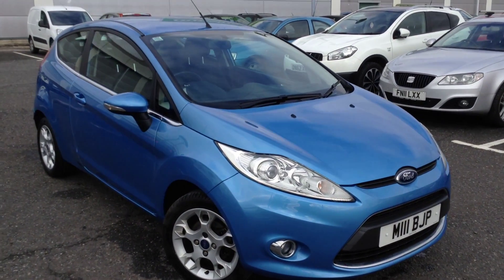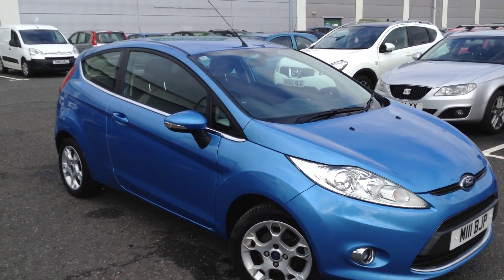Here we have a very nice little 2012 Ford Fiesta ZTEC 3-door hatchback in blue.